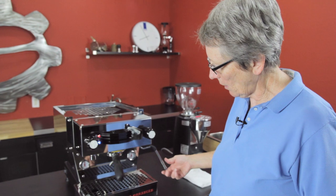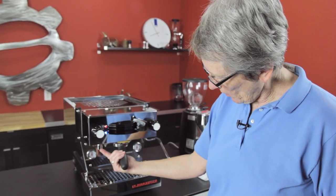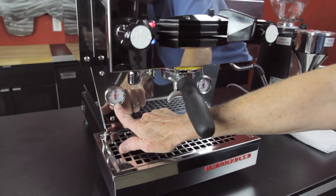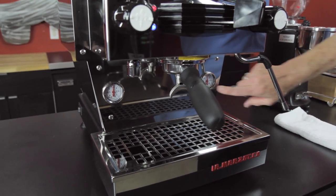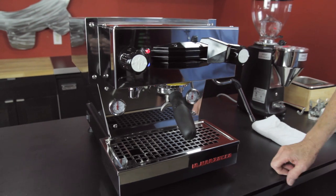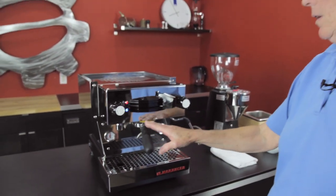The steam arm over here has a four-hole steam tip with a lot of power — I played with it the other day. Hot water also comes out of here. There are two gauges: one tells you what's going on inside the boiler, and the other tells you the back pressure at the brew head and in the basket of your portafilter.